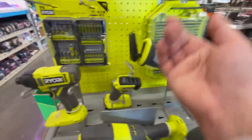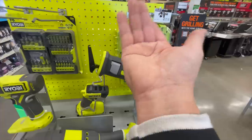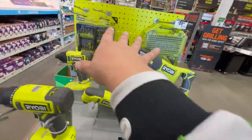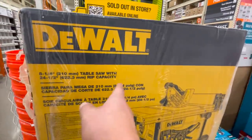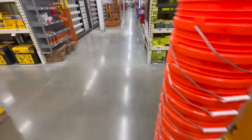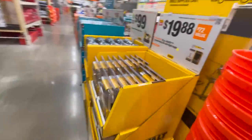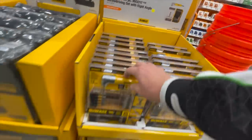They have their traditional bits, but these cost the same as Makita, DeWalt, and Milwaukee — don't get Ryobi bits. $299 for their 8-and-a-quarter inch table saw. Not bad. $19.88 for their 25-piece Max Fit screwdriver set and right angle — it comes in handy.